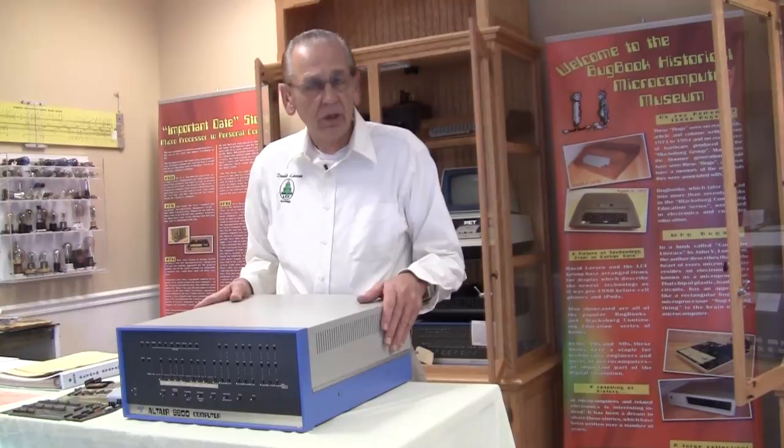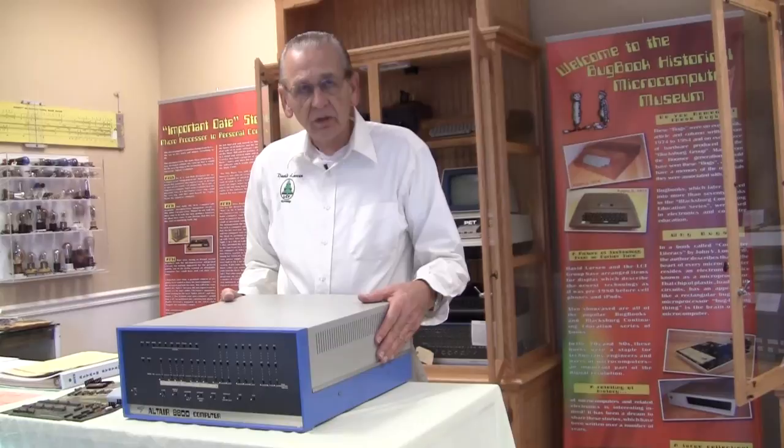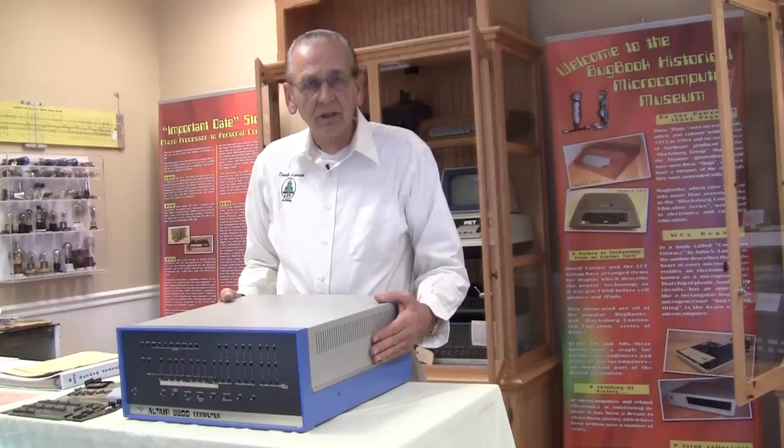Dean learned an awful lot of programming, wired special cards, and expanded this computer. So I would say this is probably the first computer of its type, the 8800, that got as much use as this one did. We're going to show you the interior of the computer and look at some of the cards and some of the things he sent. It's a fascinating example of early microcomputing.